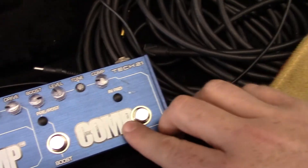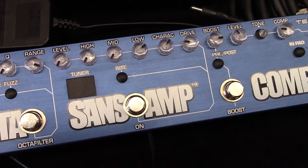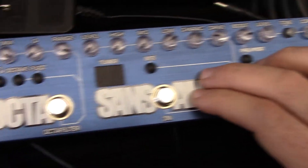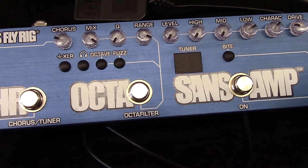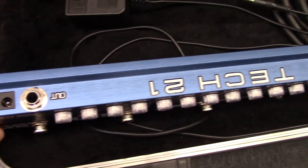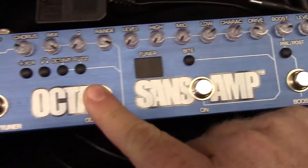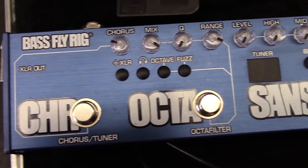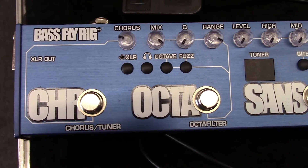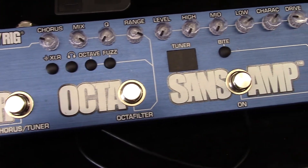You plug your bass in here and it gives you compression, a Sans Amp circuit, and a boost as well. I hear a lot of really good things about the Sans Amp. I love my original Sans Amp — this is a model of it, fairly close but not quite. So it's basically a DI box with effects. The effect I use the most is this octave fuzz — I use that for soloing.